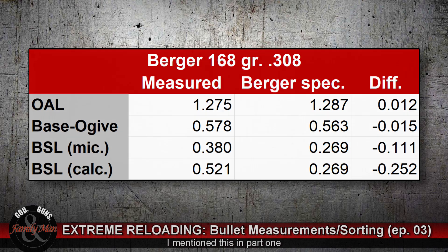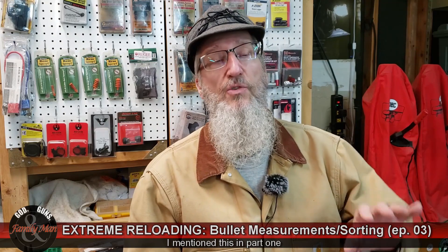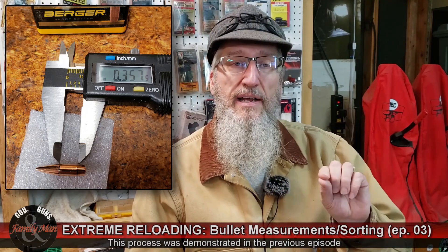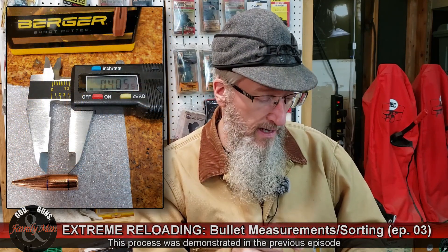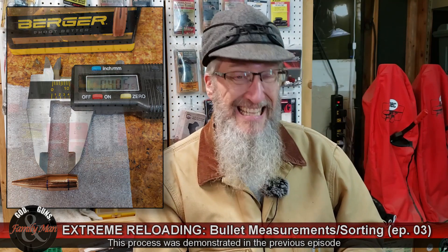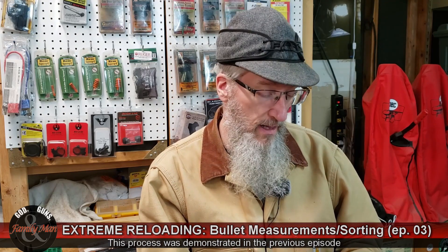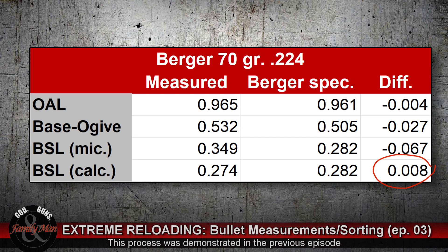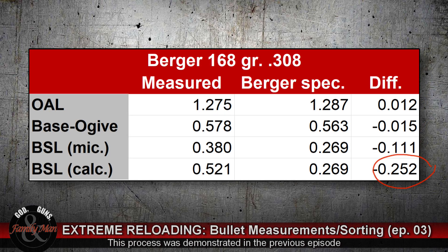What's interesting is the measured bearing surface length — where I scribed lines on the bullets with a Sharpie and then measured with the digital micrometer — is actually showing quite a bit of difference in the tenths of an inch in both cases, the .308 and the .224. However, when I calculated the BSL using the formula, they were much closer, and specifically much closer for the .224. Nothing was exact, of course, given the tolerances in how Berger makes their bullets, but it was an interesting opportunity to make those comparisons.